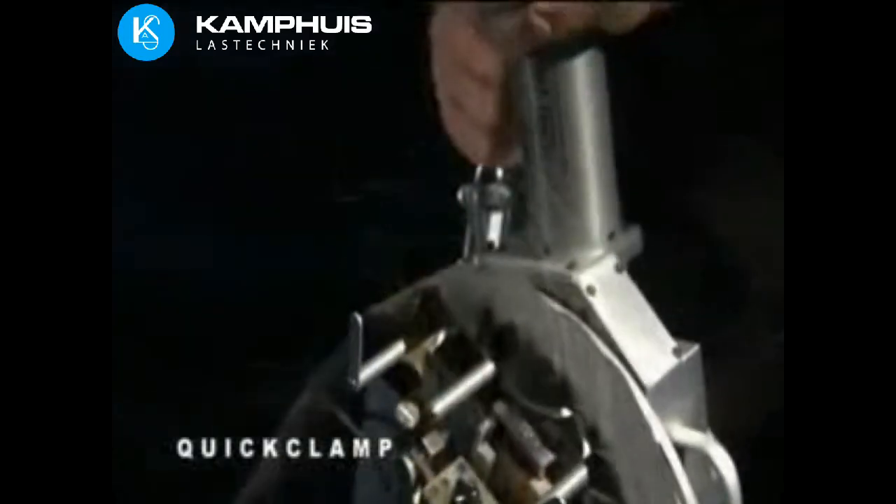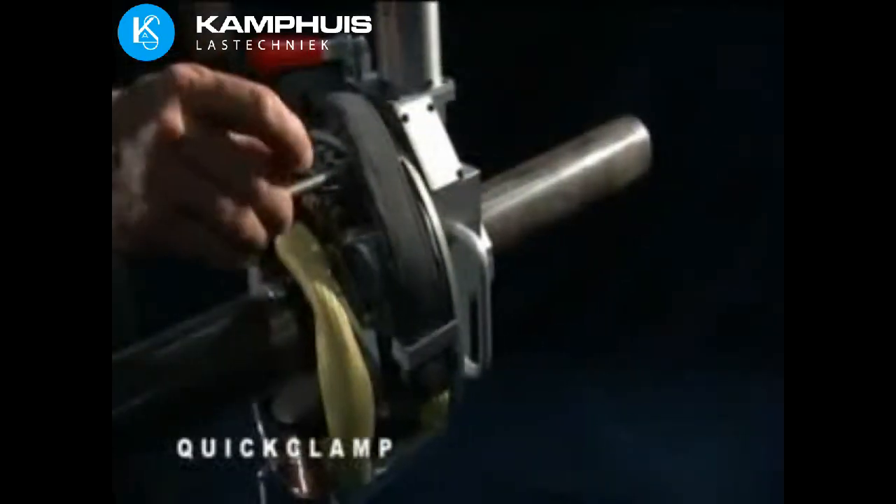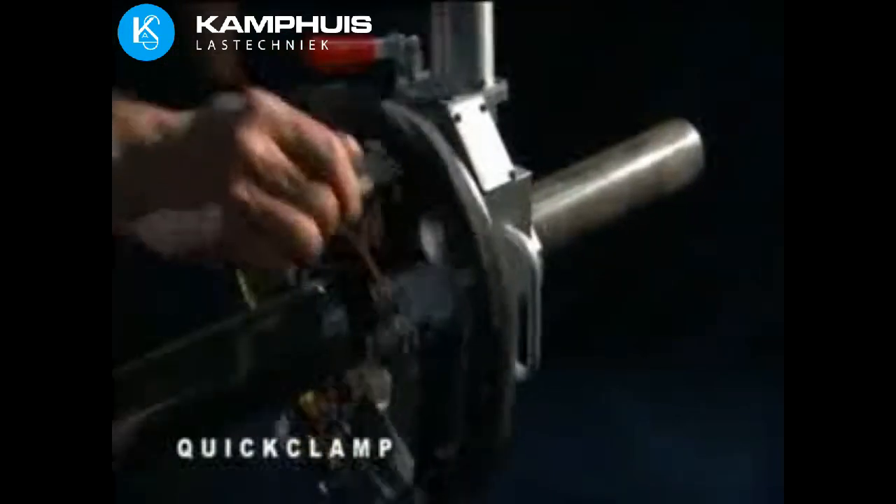Magnatec's quick clamp weld heads are designed for multi-pass gas tungsten arc welding. An adjustable clamp provides rapid installation for applications without radial clearance limitations. Two models are used for pipe-to-pipe and pipe-to-fitting welding.